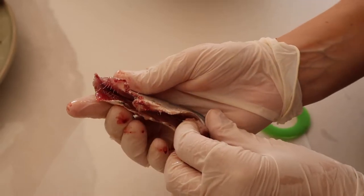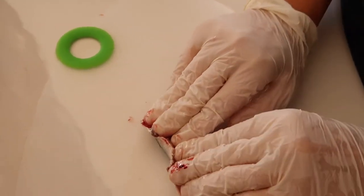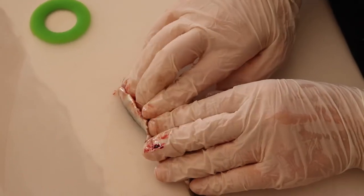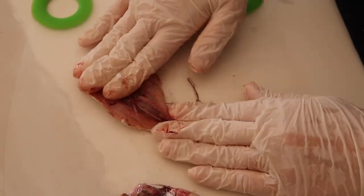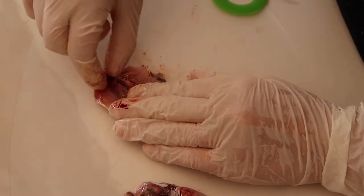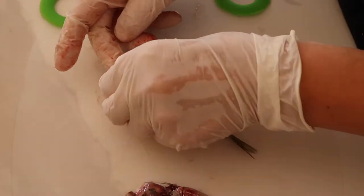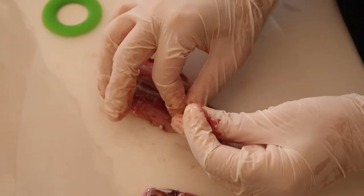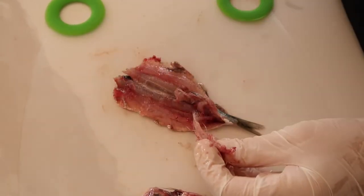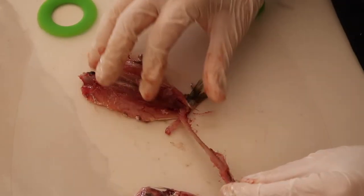After that, put the sardine on your table and with your fingers spread and press just a bit on the belly to find the spine in this way. Be very gentle, because they are very fresh and you risk extracting a lot of meat from the fish.